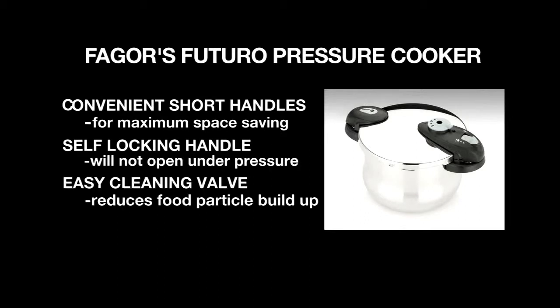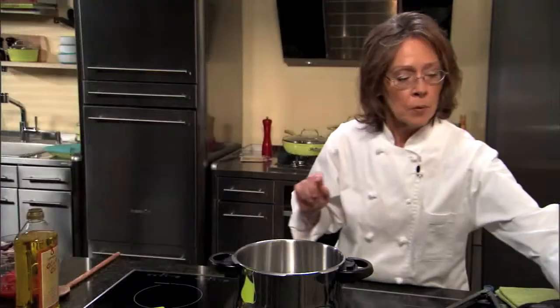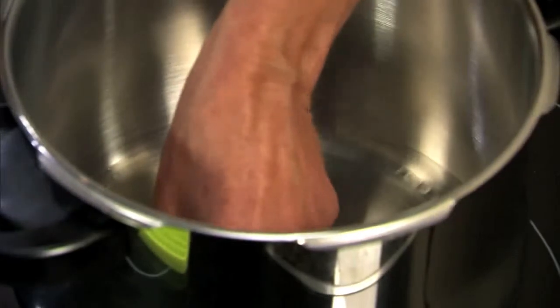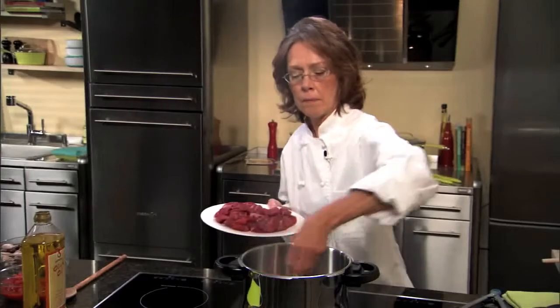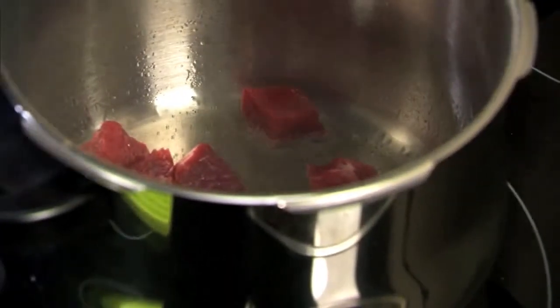Now that you know something about this model, let's get cooking. We're going to start our stew by adding two tablespoons of olive oil, and we need to brown our meat. We're going to have to do this in batches because we're using about two pounds of beef.